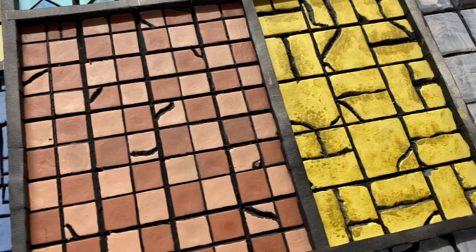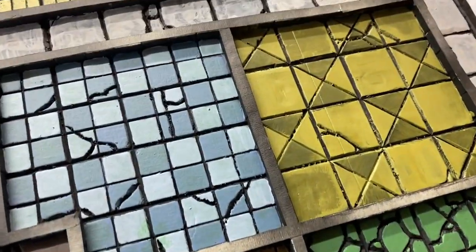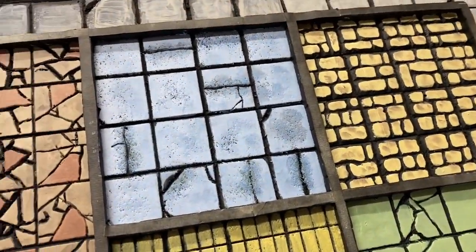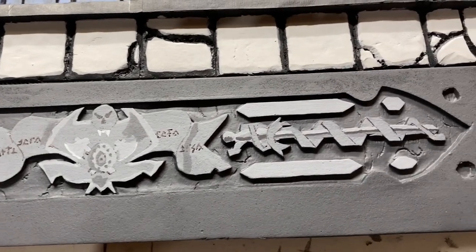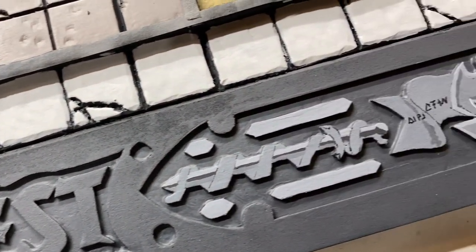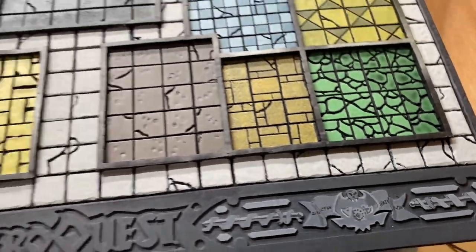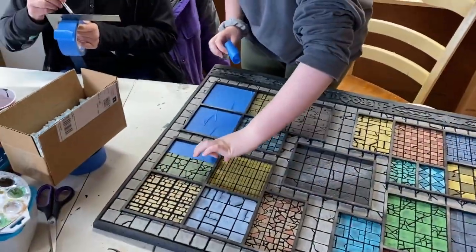We really took our time with this because it was a very satisfying part of the project, and during this time we started to realize that the board was, in fact, coming together the way we envisioned it. We also carefully painted additional detail onto the HeroQuest logo at the bottom of the board, using thin black markers to draw on some of the detail. We tried to match the color of this part of the board as closely as we could, and that ended up taking several different washes and paint textures to get it looking exactly the way we wanted.